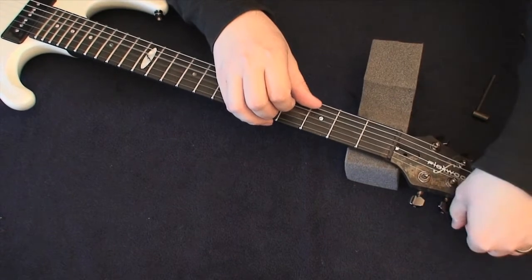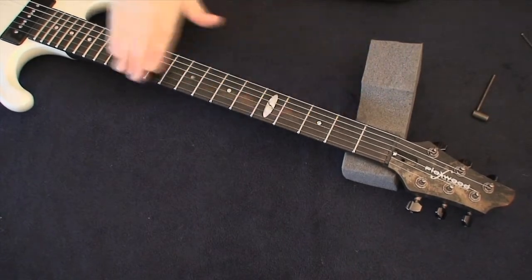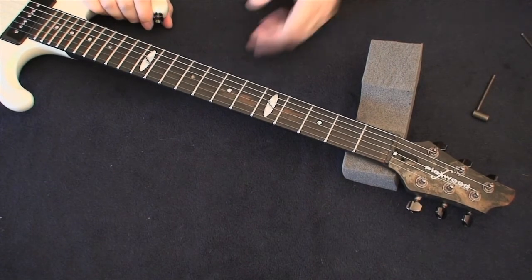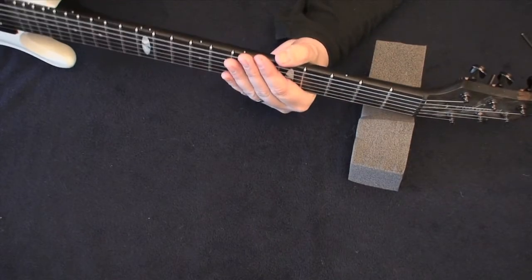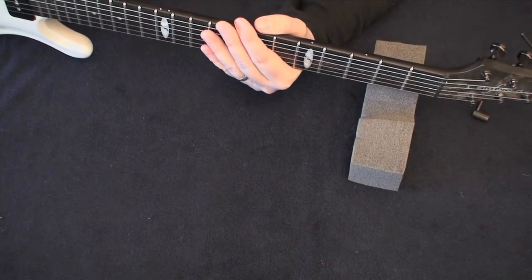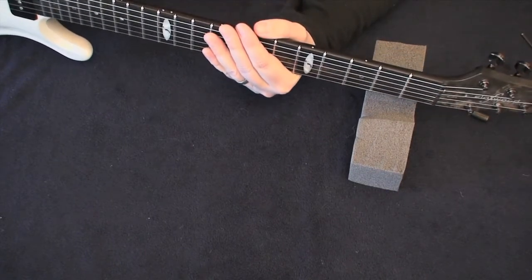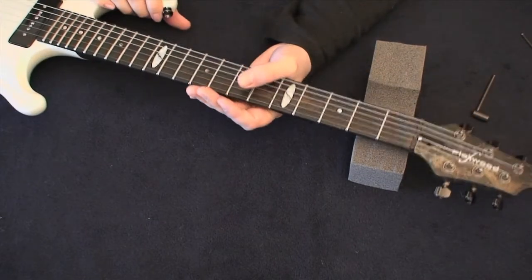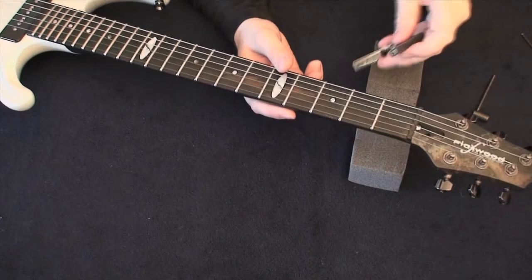Before making any adjustment, first check the current relief and then tune the strings back up, because it's really important to have the appropriate string tension — otherwise that will affect the relief reading. Also important: always check relief with the guitar upright in a playing position. Holding the guitar flat in different directions will affect how the weight of the neck material, strings, and tremolo slightly alter these setup measurements.